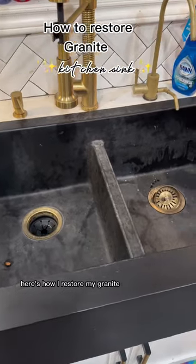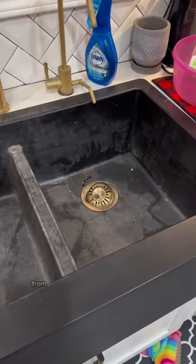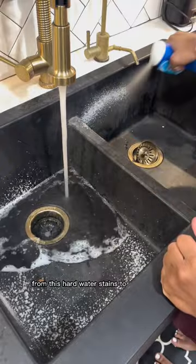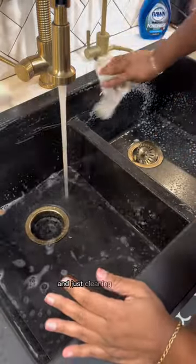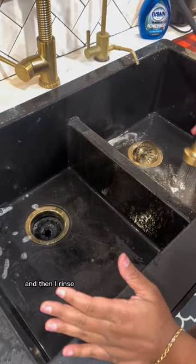Here's how I restore my granite double bowl sink from hard water stains to shiny again. I start off by washing it out with Dawn dish soap, cleaning it all off, then rinse it.